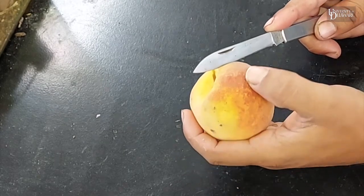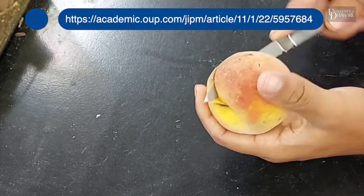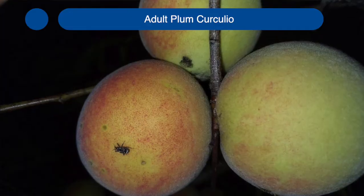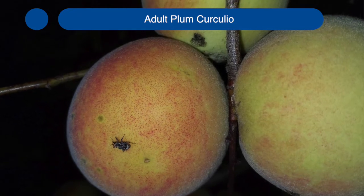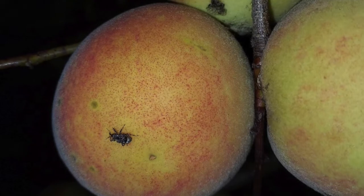There's a great article about their biology, which I will put a link to in this video. Our most damaging pest is a small beetle called the Plum Curculio. It overwinters as an adult.